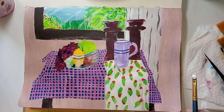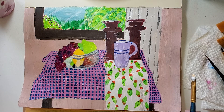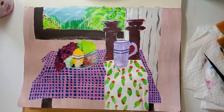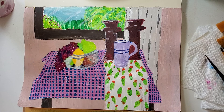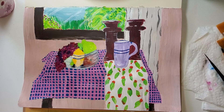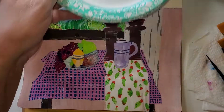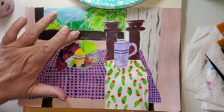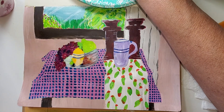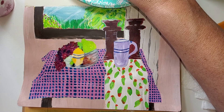The fruit looks very flat to me, so I have that emerald green — I'm rinsing out my brush — and I'm going to go in right here. I got a drop on the picture, that's okay, let's wipe it off. I'm going to see what I can do to kind of bump up some shading on this pear.